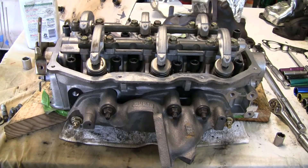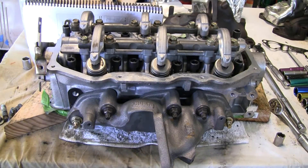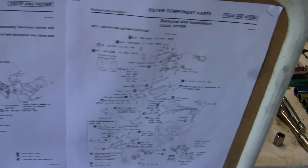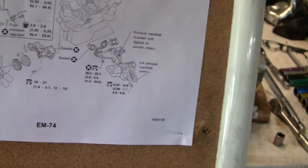Got them all torqued down correctly. I kind of wanted to show you what I'm actually referencing when I'm torquing stuff down. I got a big cork board and I put in all the exploded views of the engine right here. It's really nice because they actually have all the torque values that you're supposed to put on each bolt. So I wanted to show you what ones I just did for the exhaust manifold.